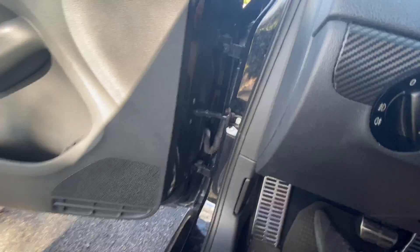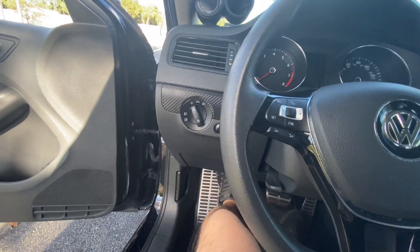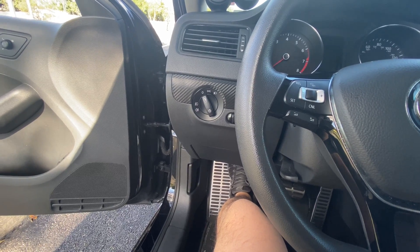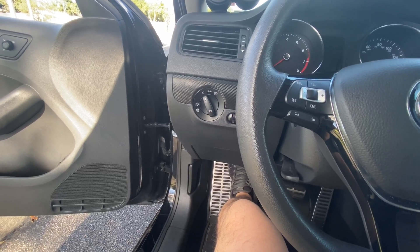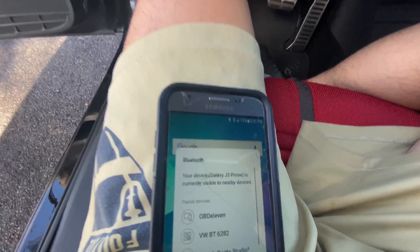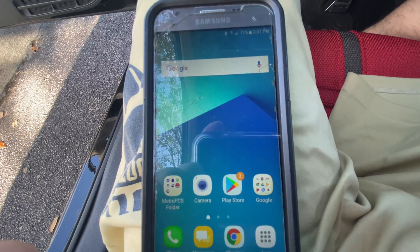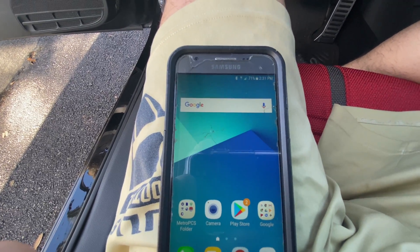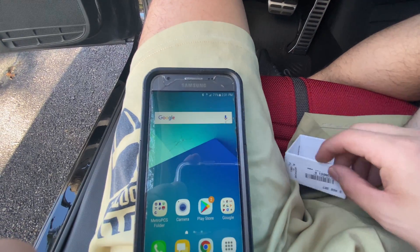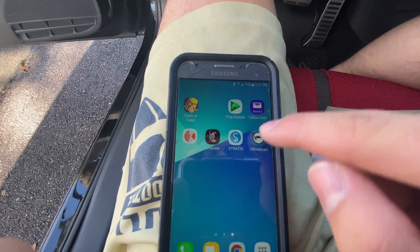Grab your phone — Android or iPhone — unlock it, and you're gonna want to turn your Bluetooth on. It's gonna pop up, but you want to go to the Play Store and download OBD-11. They might even send you a link to download it directly, just to avoid downloading the wrong thing.